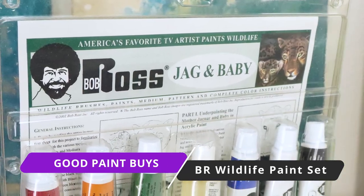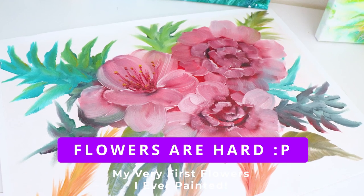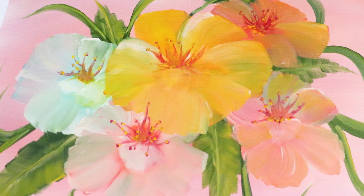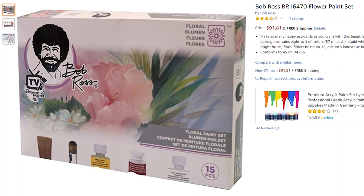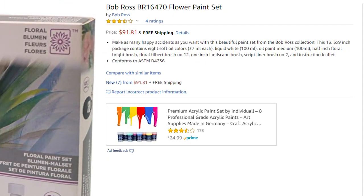That's also a Bob Ross product — you should get the flower paint set or the animal wildlife paint sets. The Bob Ross flower painting set is really fun; flowers are really hard to do but really fun to try. The sad part is the flower paint set is generally a little more expensive, I think because it's a little more rare. You can find it on Amazon — sometimes between eighty and a hundred and twenty USD, depending on whether it's on sale.